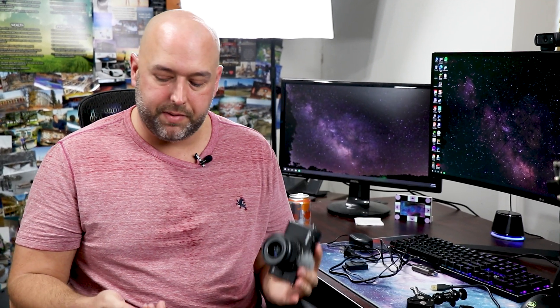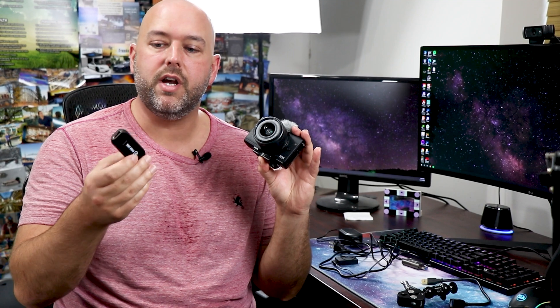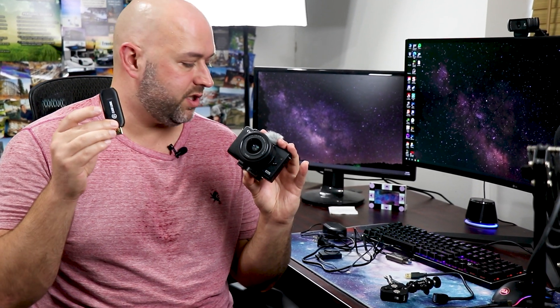Hey guys, welcome back to the channel. Today we're talking about how to hook up a digital camera, whether it's a DSLR or mirrorless camera, to your computer using something like the Elgato Cam Link 4K. These types of devices allow you to plug in via USB and then plug in an HDMI cable and capture whatever is connected to that HDMI cable. Unlike a normal capture card where you have an in and then an out that feeds to your monitor, we only need to capture a source to our computer, so something small like this is much simpler to use.